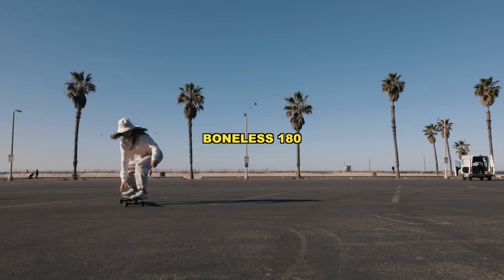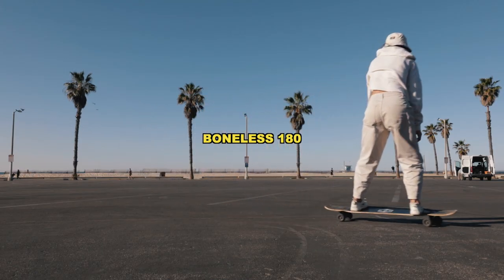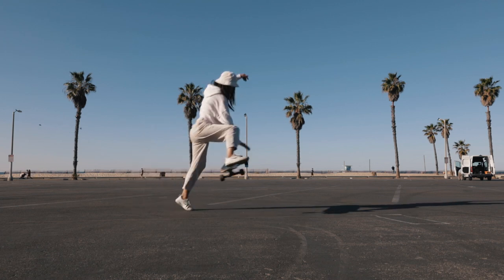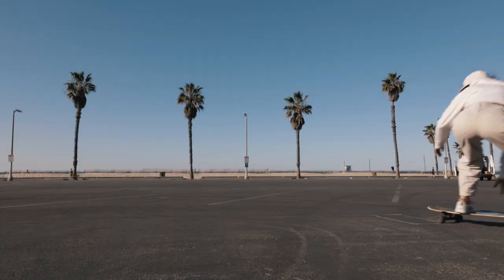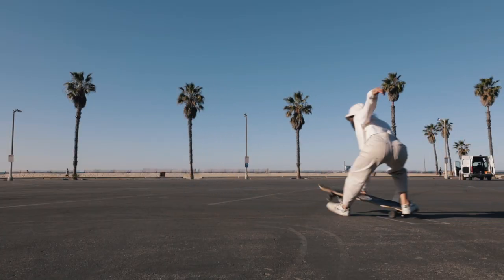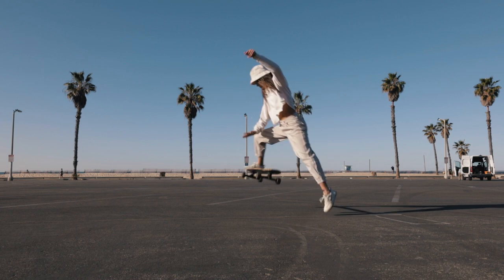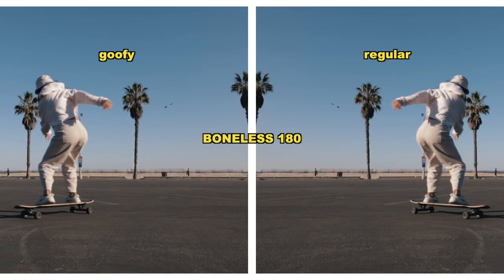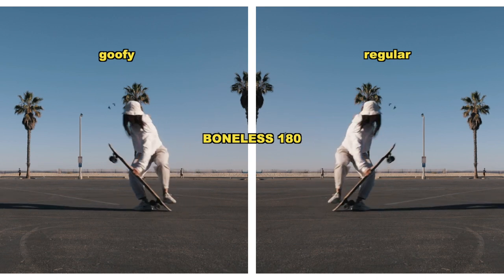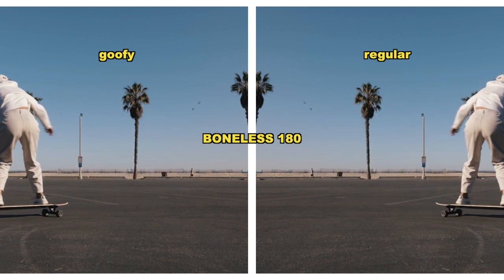The first variation we're going to talk about is the boneless 180. This is very similar to the regular boneless. The only difference is that you're going to be turning the board 180 along with your body. The hardest part about this trick is landing in your switch position. Some beginner riders may not be used to landing switch. So as you reach down to pick up the board and you are turning it, you're not going to let go until the board has reached that 180 degree mark.